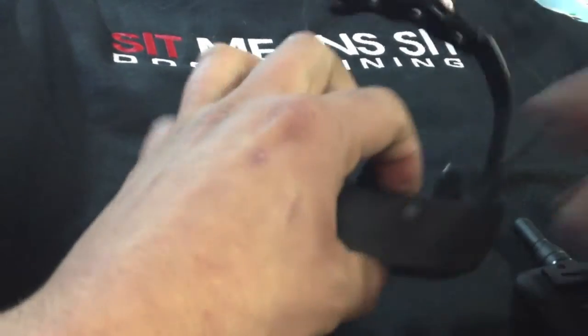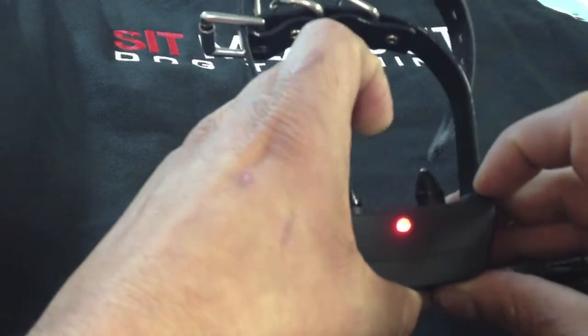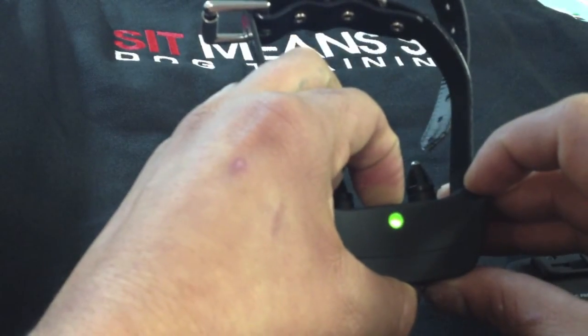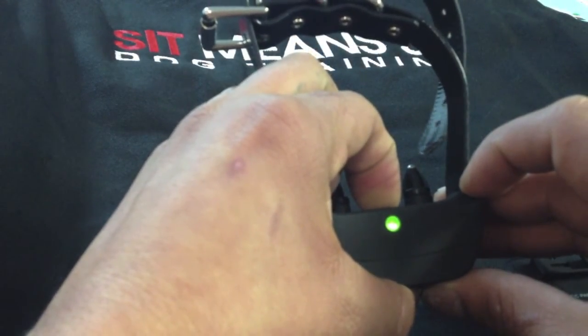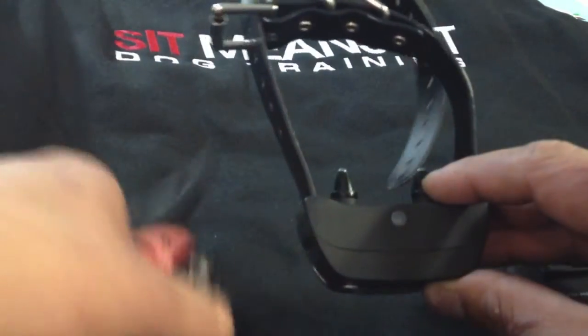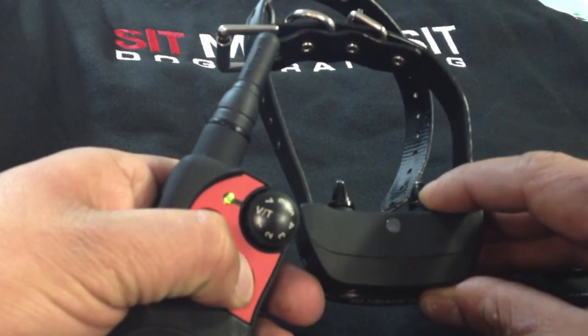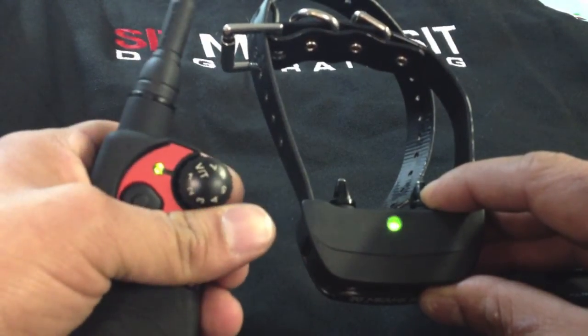Next thing I'm going to do is reset my collar. First things first, turn it off, turn it on, hold it for about five seconds or until the green light shuts off. Press any button on your remote — the light will flash five times, which indicates that it's on.